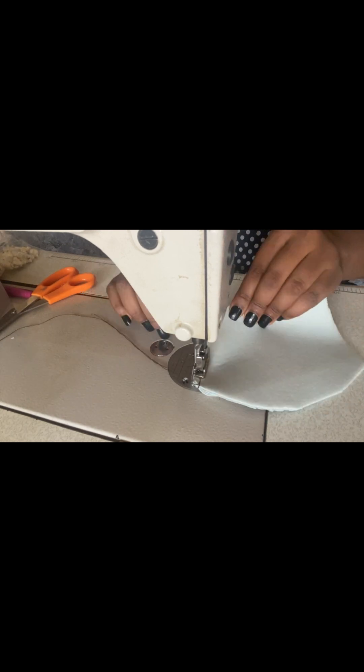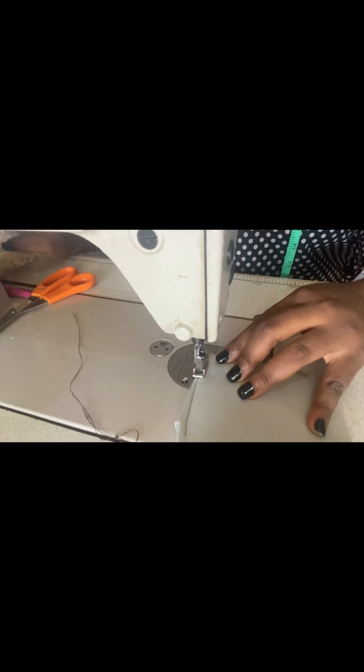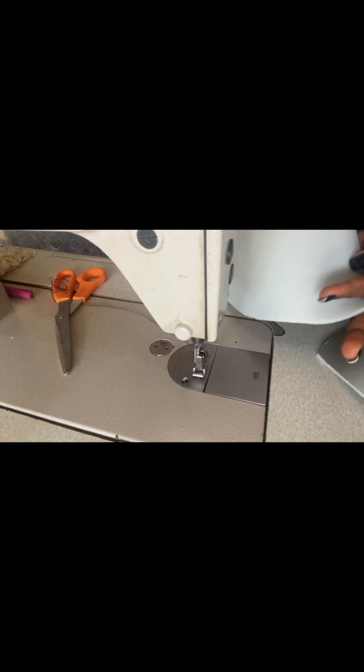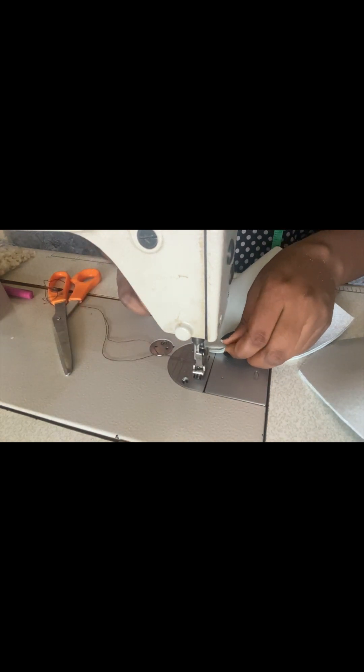You can use a Ghana weaving machine to do this, or better still use your sewing machine. Once you sew, arrange and indicate the middle. We'll sew it up to the upper part of the cup. After this is done, take off the excess thread, and when you spread it open, this is what you should have — a perfect cup.